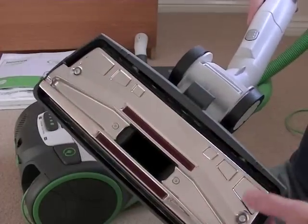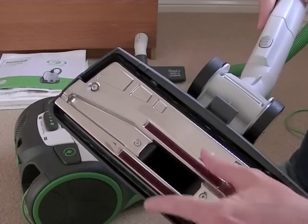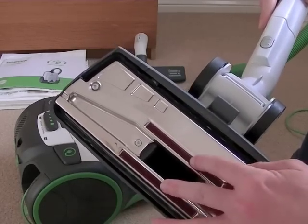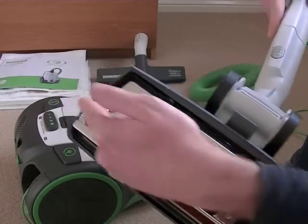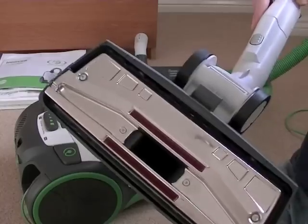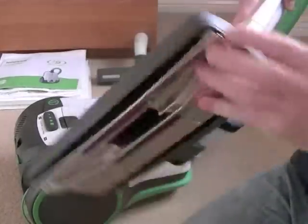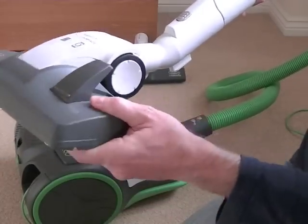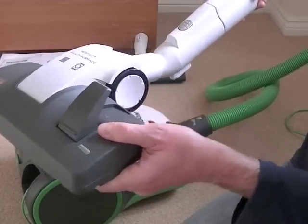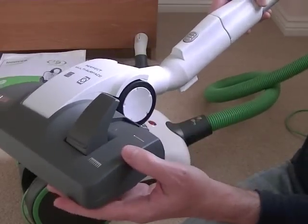It's a metal sole plate on this machine. You've got thread pickers either side of the suction inlet to help deal with pet hairs and more difficult fibres. Either side of the nozzle there are suction channels so it will clean close up to the edge. It's very manoeuvrable, it swivels, the whole nozzle moves up and down so it keeps flat to the floor when you're cleaning, and you've got two large wheels on the back to help with the manoeuvrability.